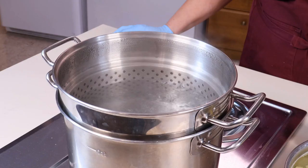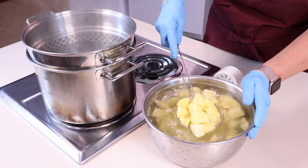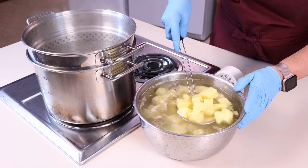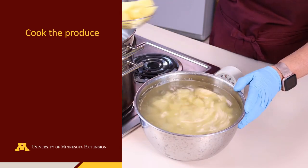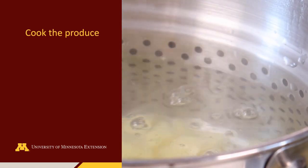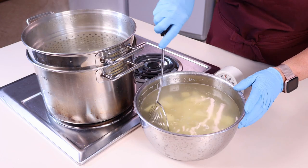While you are preparing the potatoes, bring two large pots of water to boiling. One pot will be used to cook the potatoes. The second pot of water will be used to add liquid to each jar when filling. Cook the potatoes for two minutes. Cooking will help to soften the potatoes and remove some starch before canning.